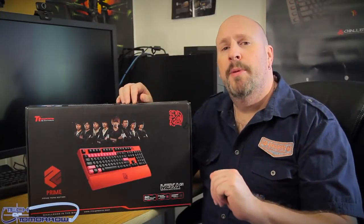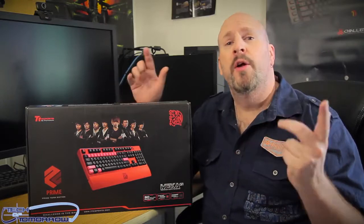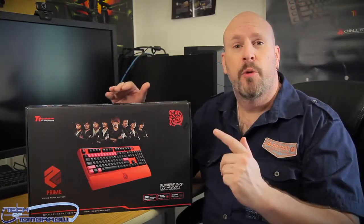Hey, what's happening tech fans? Welcome again, once again, to Tech of Tomorrow, where I, your host, will bring you a really cool product to check out and do the overview on.